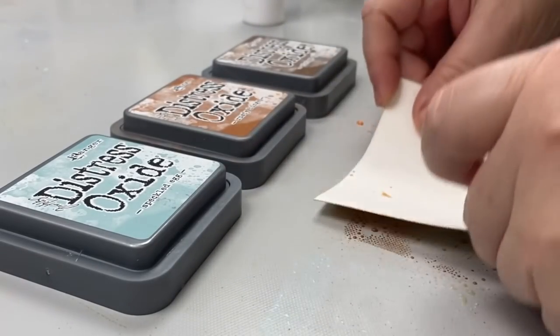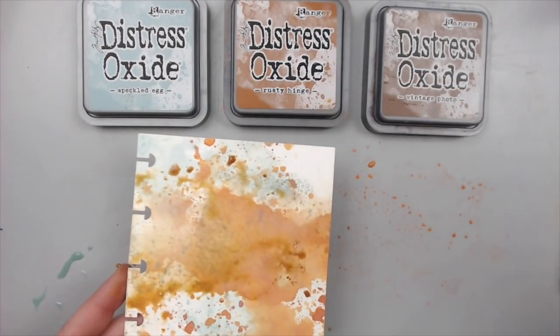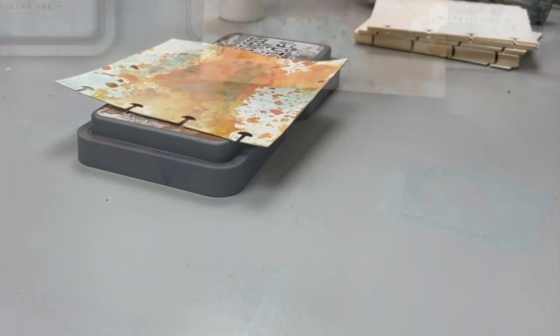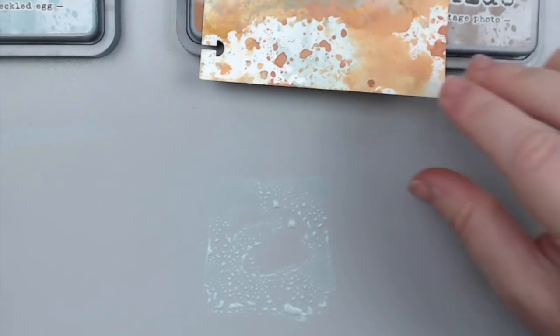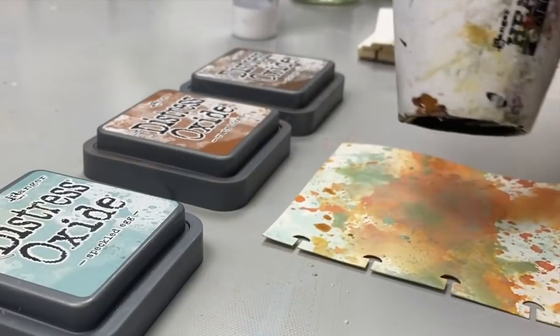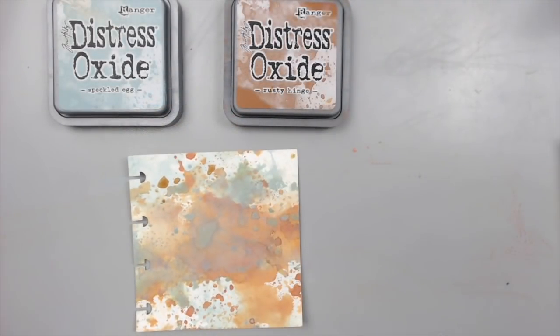If you look at some rusty elements like furniture or something that has been outside for a long time, you will notice that the blue is always combined with some of the rusty orange that starts forming as the object is oxidizing with water or air.